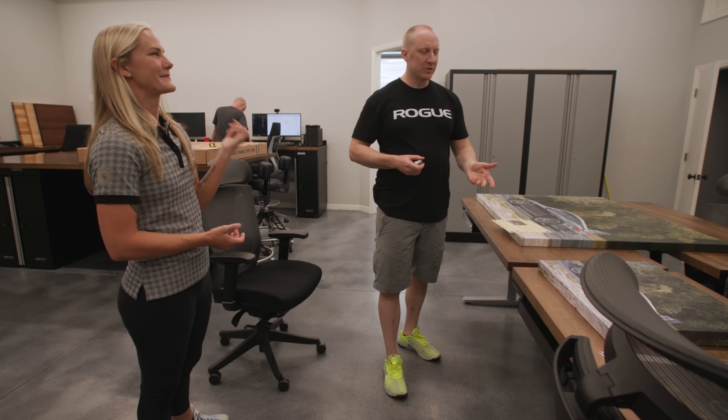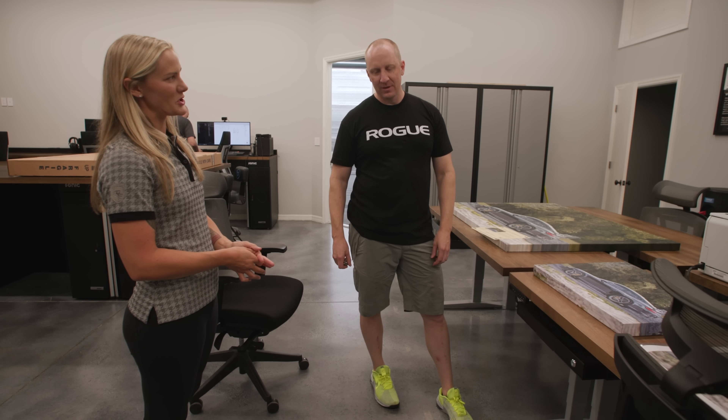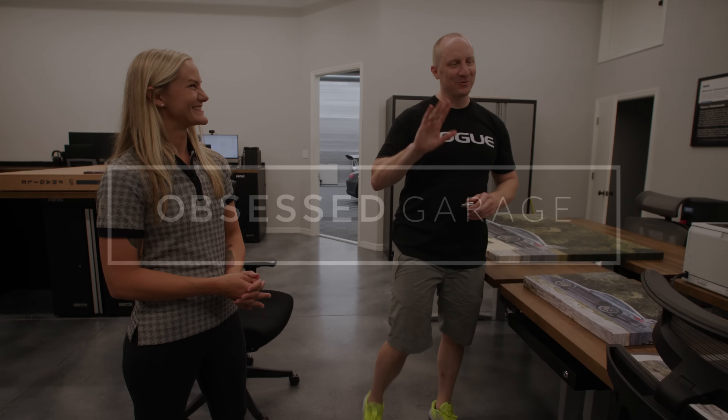Thanks for watching everybody. Go to obsessedgarage.com and go to SamanthaZimmermanart.com — check it out, buy these prints so I can get another painting done. We'll see you on the next one.